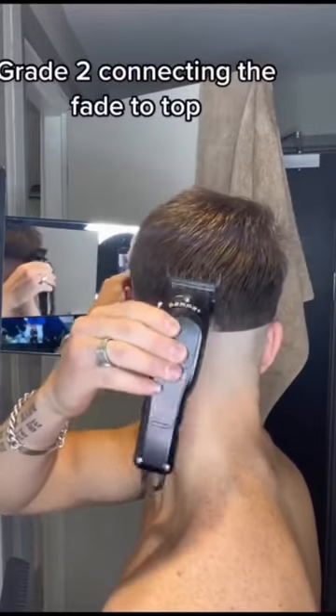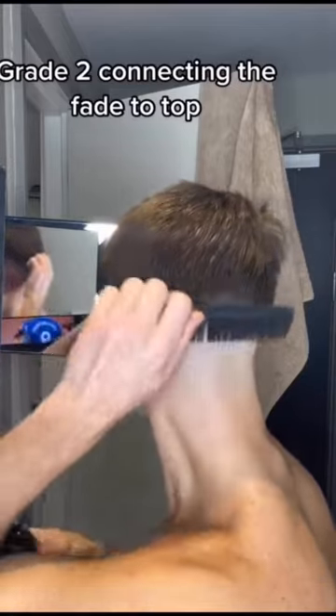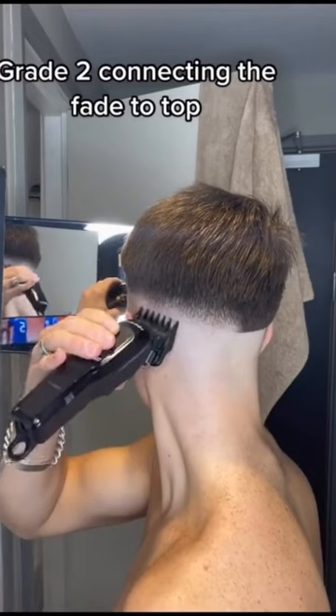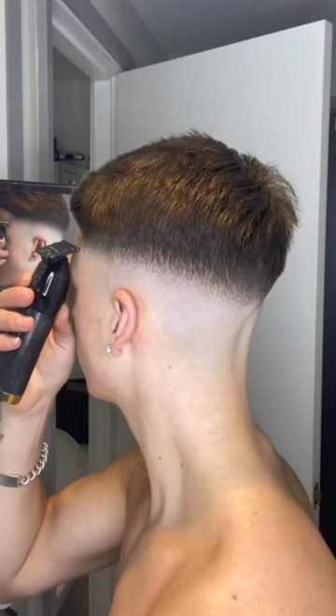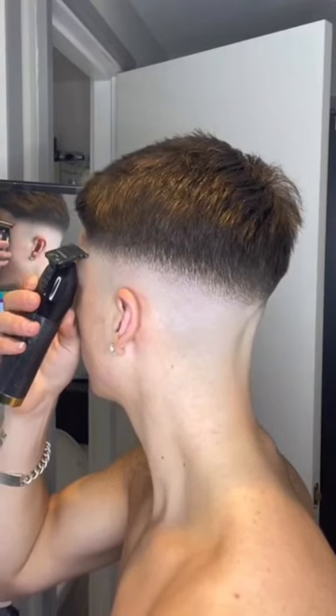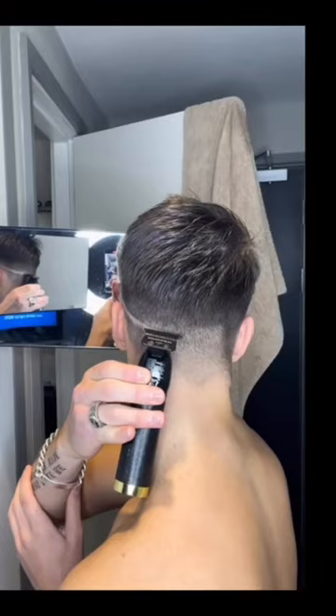Finally, and probably one of the most important things, is connecting the fade to the top. I've got a 1.5 guard on with the lever open, so it's a grade two, and I'm just flicking out of the top of the fade into the longer hair. A bit of detail work tidying up the corners and making everything look neater. And here's a before from when I was cutting it.